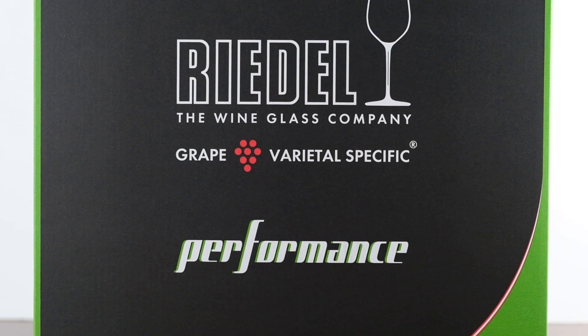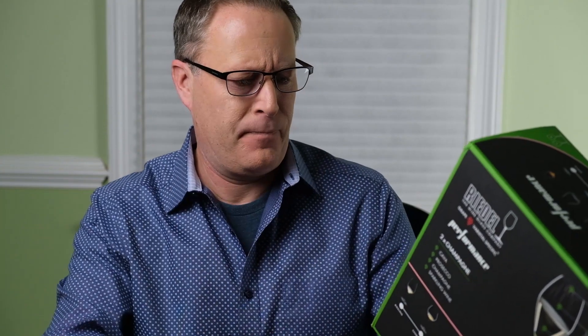I just picked up a Christmas present for myself, and it's the new Riedel Performance Champagne Stemware. Apparently, Performance is the new essential must-have wine glass collection for all wine lovers. Let's see if it's true. Stay tuned.